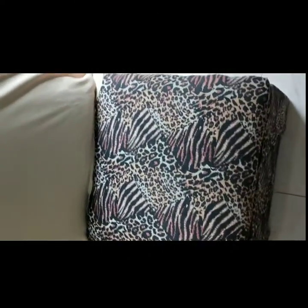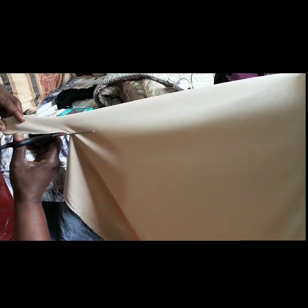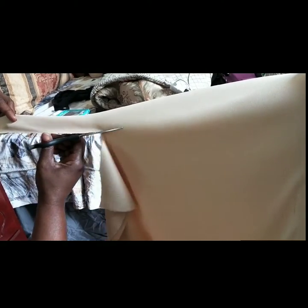Here we wrap the top of the chair and we're about to cut the sides, and we're going to do a little fringe style to this chair. Here we're cutting the fabric, and after cutting it like this, we're going to split it at the top in two.